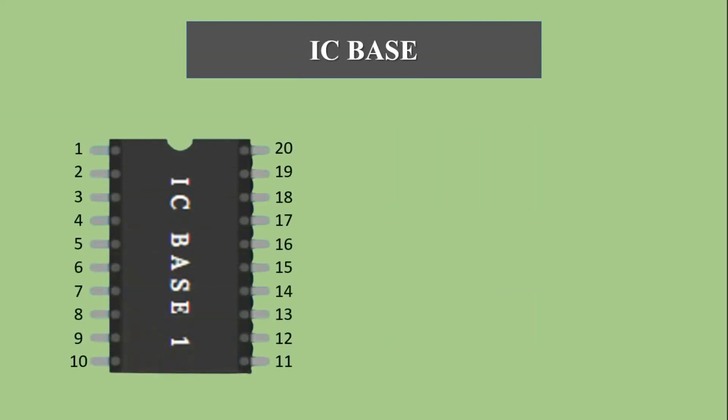Now we will learn about the IC base. Every IC has some pins. In the digital electronics lab we use ICs of 14 pins, and by the pin configuration we connect the input and output panel. So every pin of the IC should be identified. That's why pin numbers have been given. We can see a notch on the upward side. If the notch is on the upward side, then pin numbering of the IC starts from the left side and goes downward. Then it starts again from the right side going from down to upward. This IC base has 20 pins.